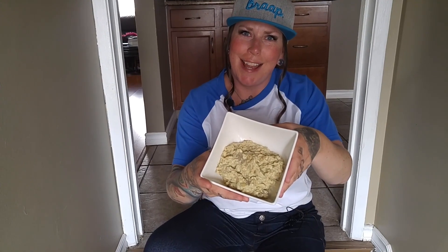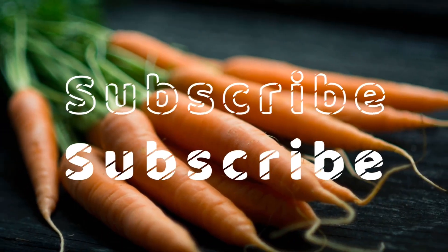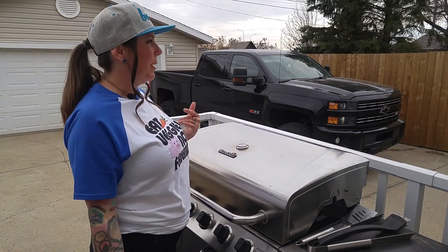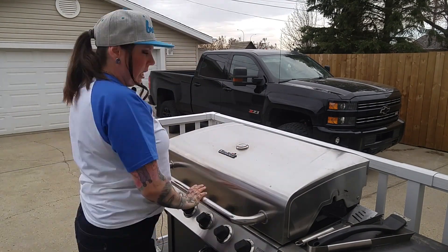Hey guys! Welcome to today's show. Today we are going to be turning these into this. Now the first thing you're going to want to do is turn your barbecue on, because we're going to be smoking these and making it the right way. We're going to want to keep this at around 400 degrees Fahrenheit.